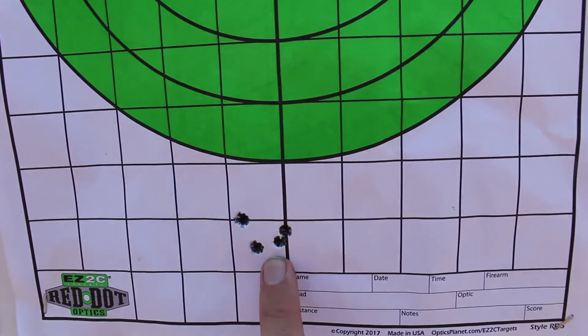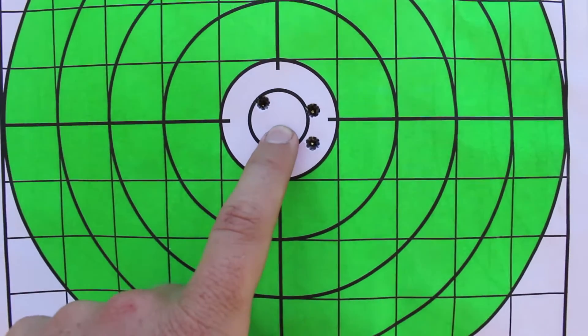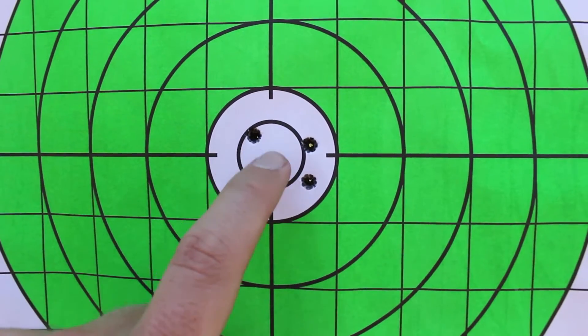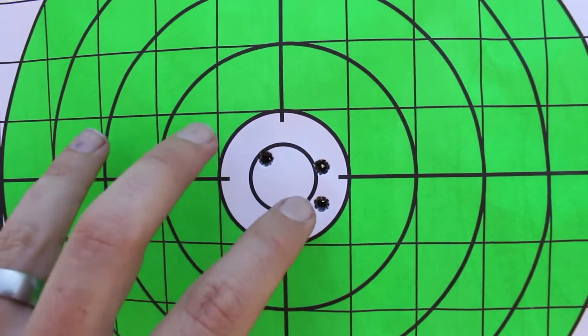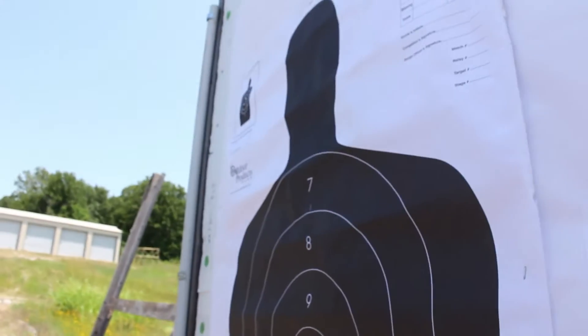Here's open with the 105-grain BTHP match, and this one is a bit over an inch — a little more than one MOA. This was the one that actually shot a little bit better in the other rifle, so it might just be optimized differently. Now we're going to step back to 600 yards and see what we can do.